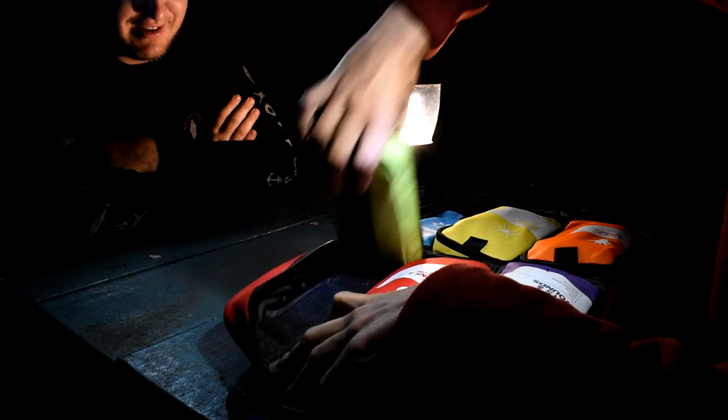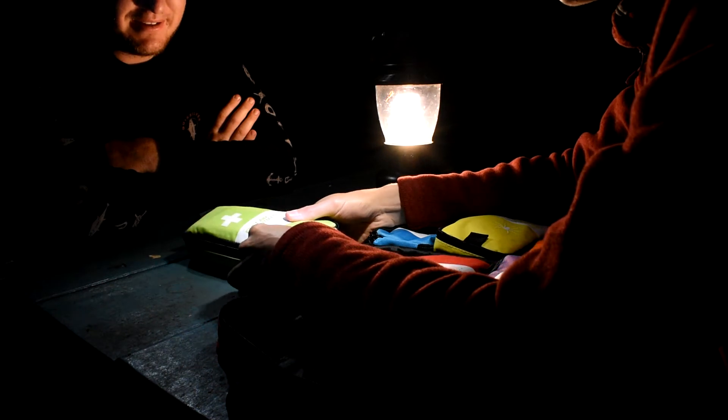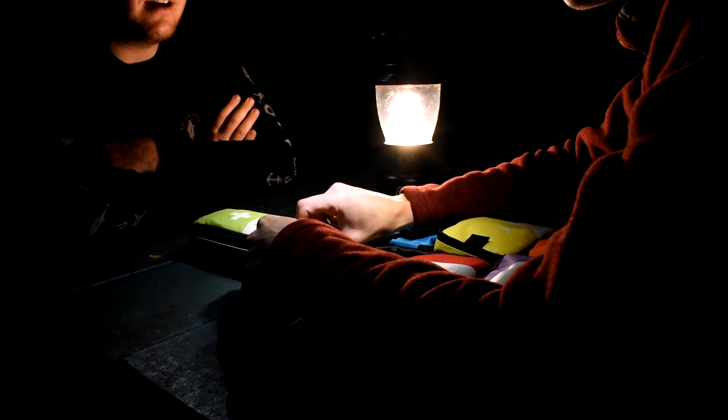Burns and scalds kit done. Now this next one is massive — it's the first aid essentials, covering CPR, shock, trauma, and other first aid emergencies. This would be a good one to know what's actually in it. This is a go-to kit.